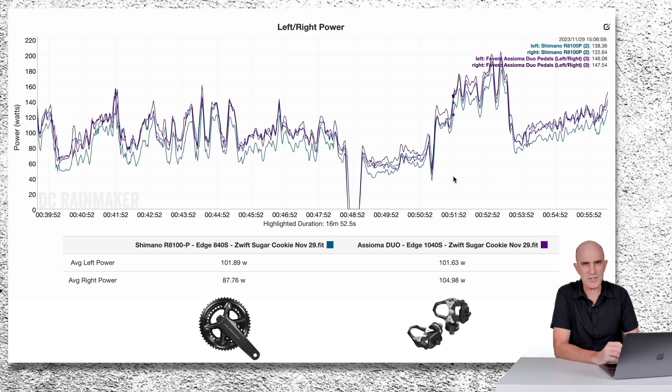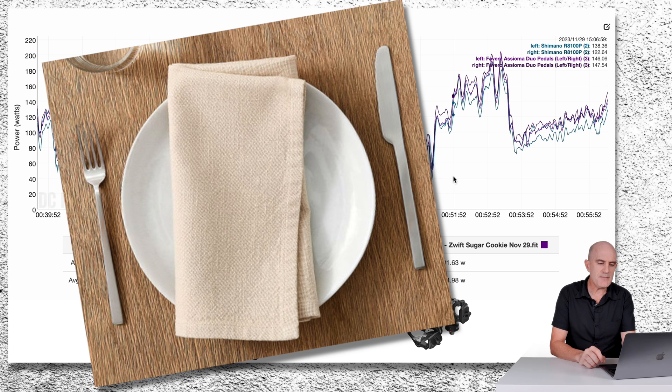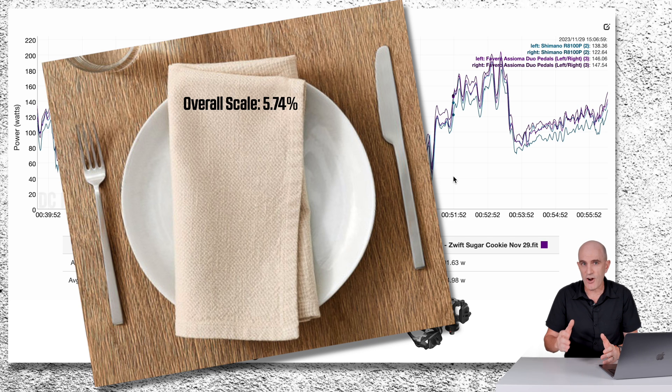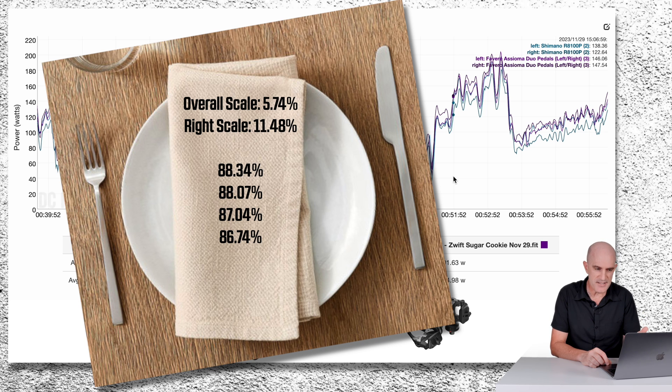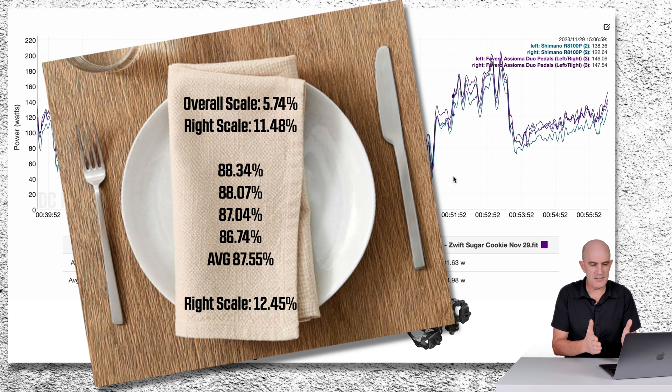Some back-of-the-napkin math: previously I estimated they were scaling up the power meter by 5.74% overall. Given the scaling is only taking place on the right-hand side, we need to double that number — so 11.48% on the right-hand side. Running numbers over this dataset and a few others I get 88.34%, 88.07%, 87.04%, 86.74%, giving an average of 87.55% difference in the small ring compared to the big, giving a difference of 12.45%. That's within one percent of my other measurements. Coming at this from two angles and meeting in the middle, my latest estimate is that Shimano are scaling up by 12% on the right-hand side when the power meter is in the big ring.